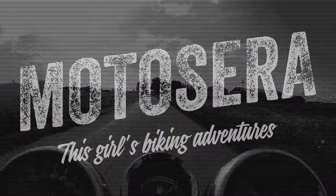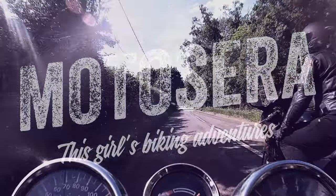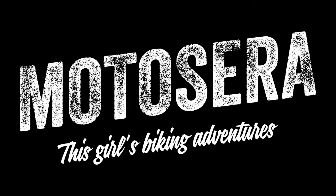Hello everyone, welcome to the channel. Today I'm going to be talking about fixing one of the most common faults with the Honda Blackbird, which is the Regulator Rectifier. If you're new here, my name's Sarah. I post motorcycle related content on YouTube every Friday. If you like what you see, don't forget to give it a thumbs up and hit the subscribe button down below and check back every week for more new content.